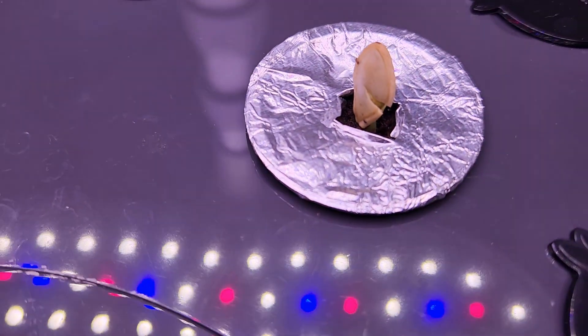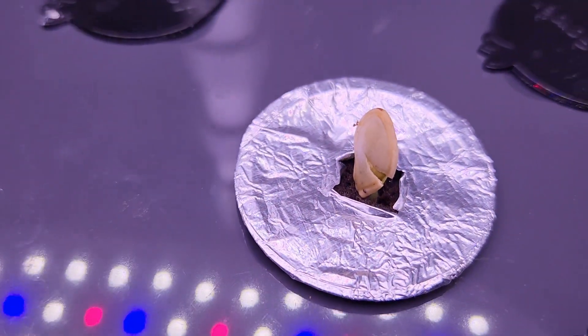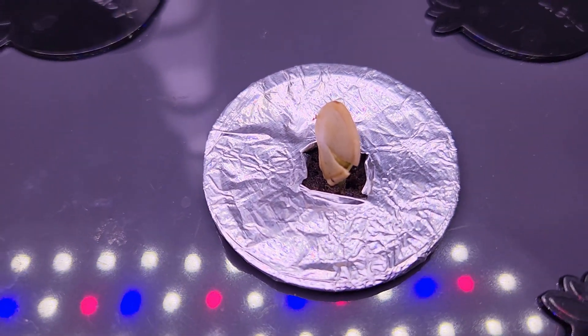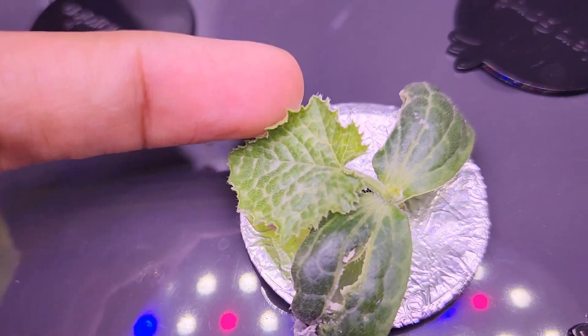It's day 8. As I was guessing, the seed sprouted very well — look at the sprout, it's coming very nicely. I am very happy that it germinated pretty fast. It's day 13 and the seedling is coming very nice. It started developing the real leaf. That's a good start.